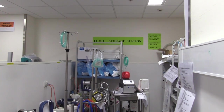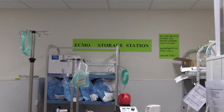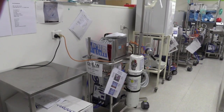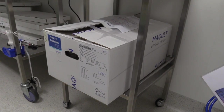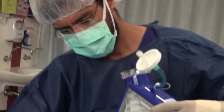Two primed PLS circuits are kept in the department at all times, both in the ECMO storage area. One is attached to a PLS console and is for eCPR and urgent circuit changes in the ICU. The other is in a box and is used for retrievals. Whenever one of these circuits is used, a new circuit must be primed as soon as possible.